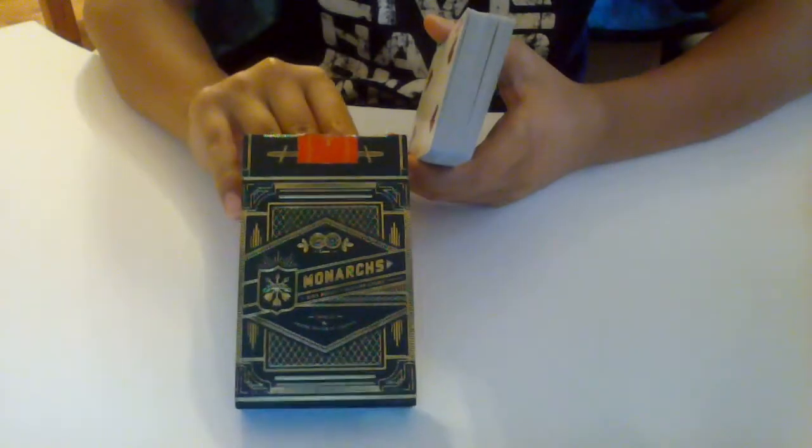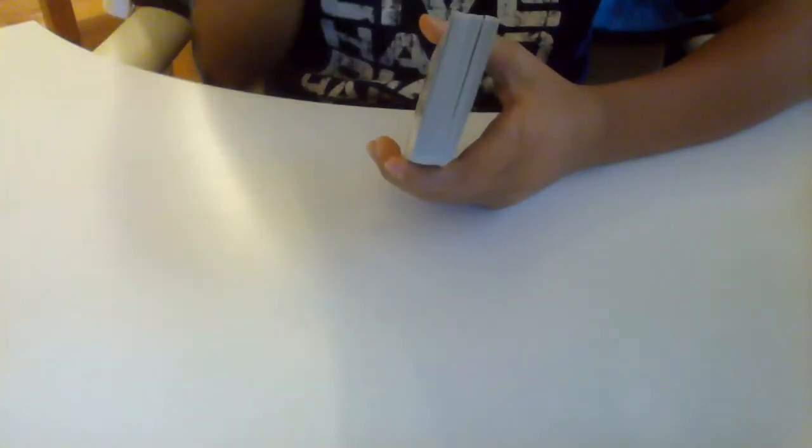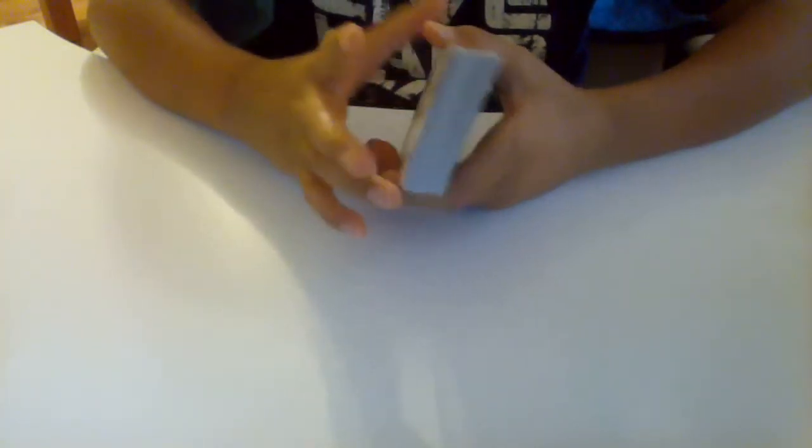Let's get to the card trick. I'll be using my Monarch cards and I'll just be showing you the tutorial. What you want to do is shuffle the cards first, cut it however you want to shuffle and stuff.